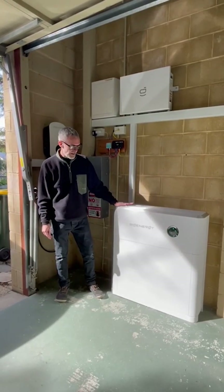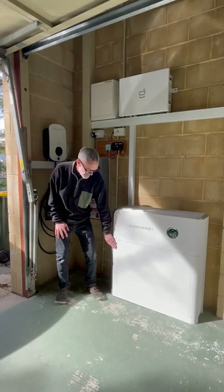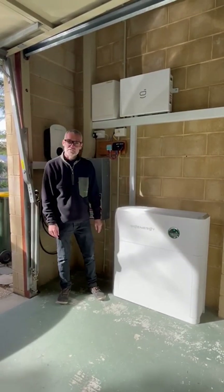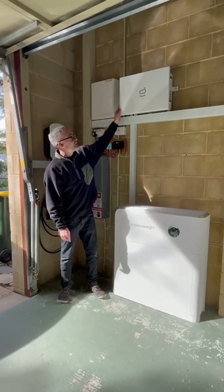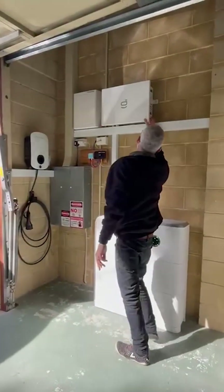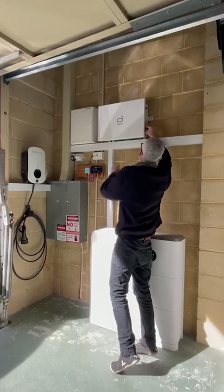So here we've got a single phase SIG Energy five kilowatt inverter and we've got two of the eight kilowatt hour batteries. So we've got 16 kilowatt hours of storage, and up here we've got the SIG Energy Gateway, which is going to give us the full uninterrupted power supply.